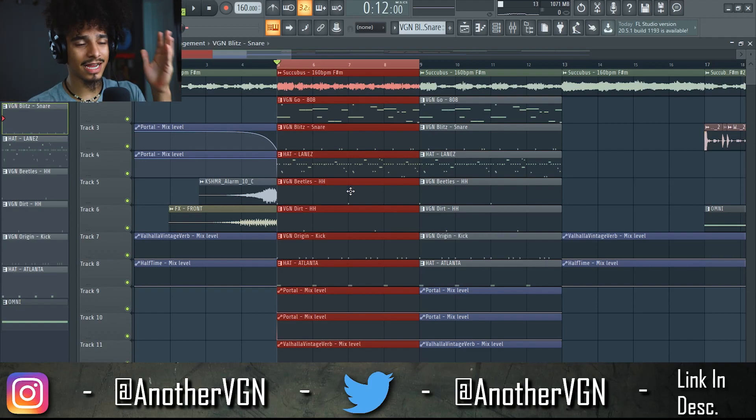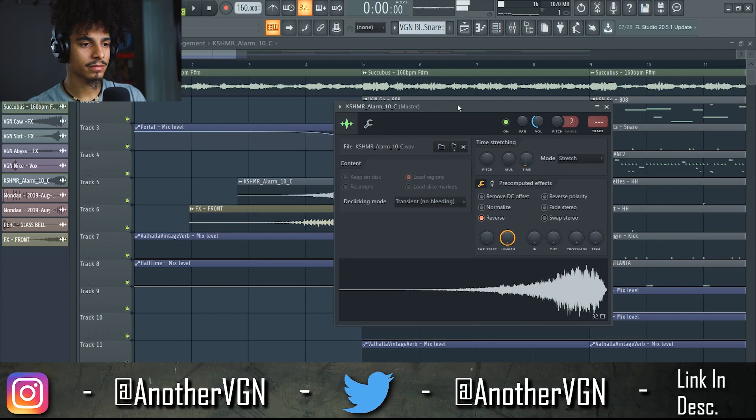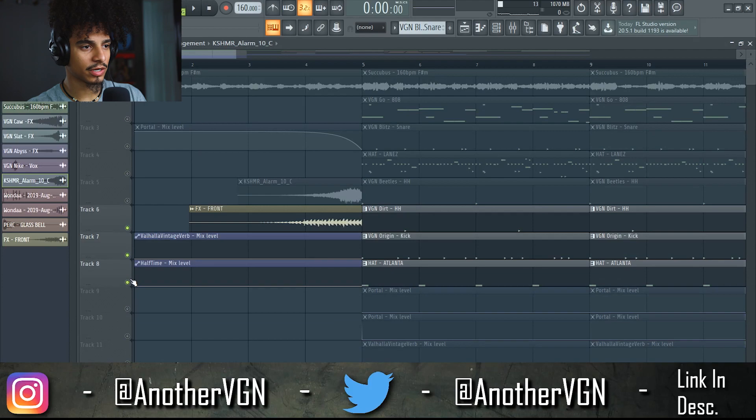Now let's get into the arrangement. For the intro, I have the A part of the sample playing. I have a Portal that kind of fades out, which adds this very weird warped effect to the sample. I have this riser here, and then I also have this other riser at the same time.